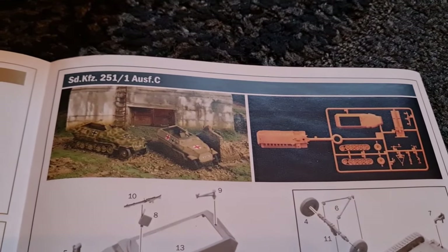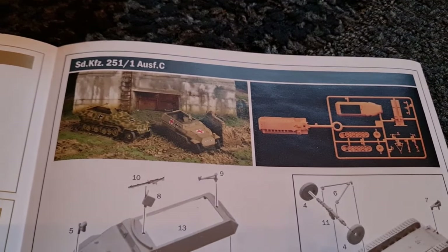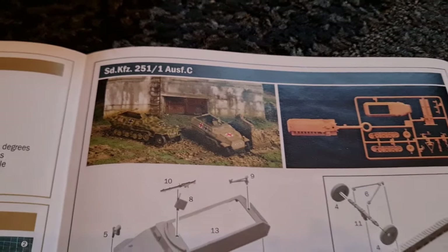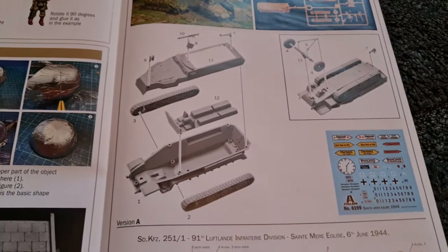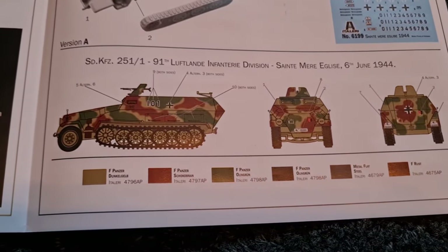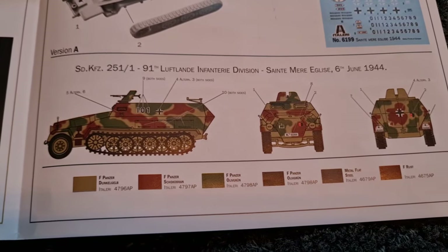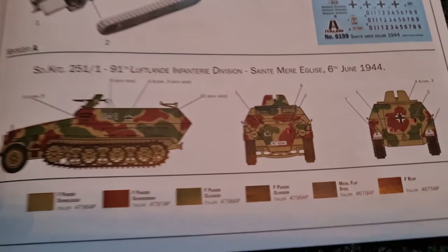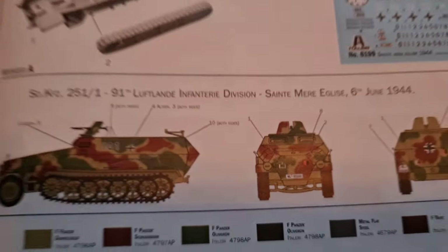Then we have the SdKfz 251/1 Ausf. C — try saying that five times fast! This is from their fast assembly range, which is quite a nice little kit. What I think is really cool here is that with the decals, you've got one that was actually at Saint-Mère-Église. They've obviously looked into that and you've even got the number plate. Very nice touch indeed.